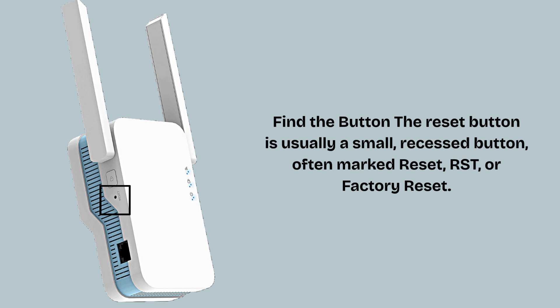Find the reset button. The reset button is usually a small, recessed button, often marked Reset, RST, or Factory Reset. It can be on the back, bottom, or side of the device. Some devices have it hidden behind a pinhole for accidental press protection.